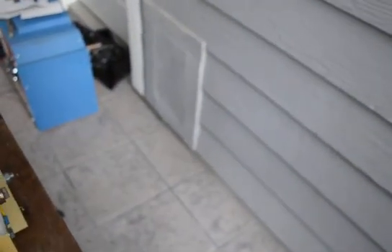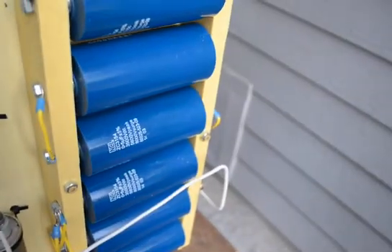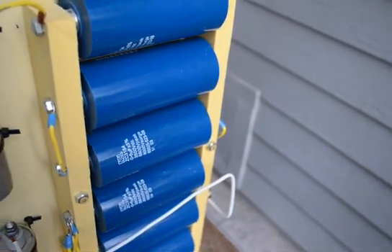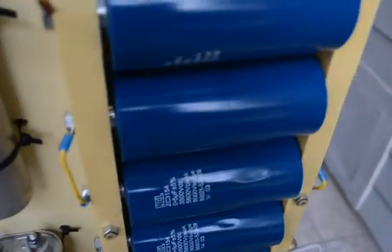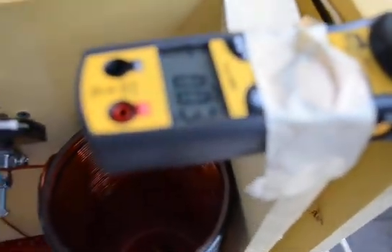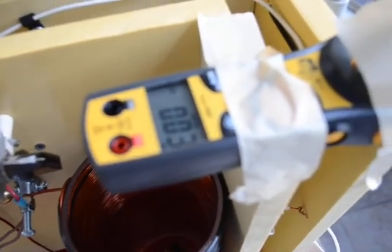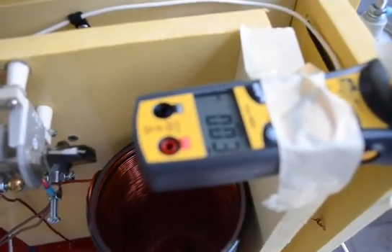I changed the capacitor connections. Before I had 0.125 microfarad, now I have 0.83 microfarad. I also put an ammeter here to see how many amps I have in the primary circuit, or in the excitation coil.